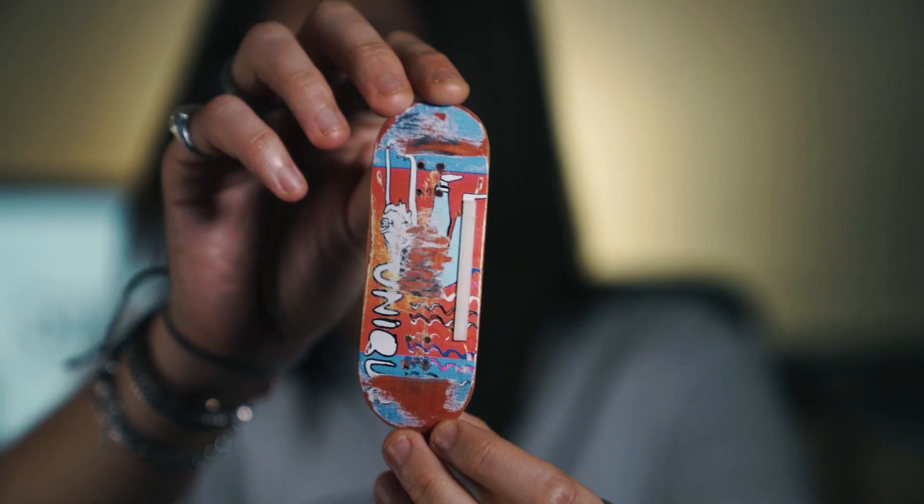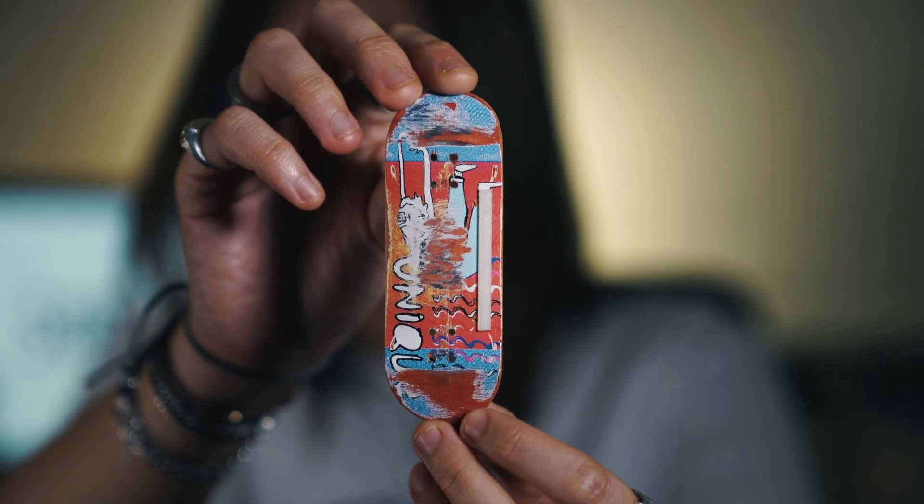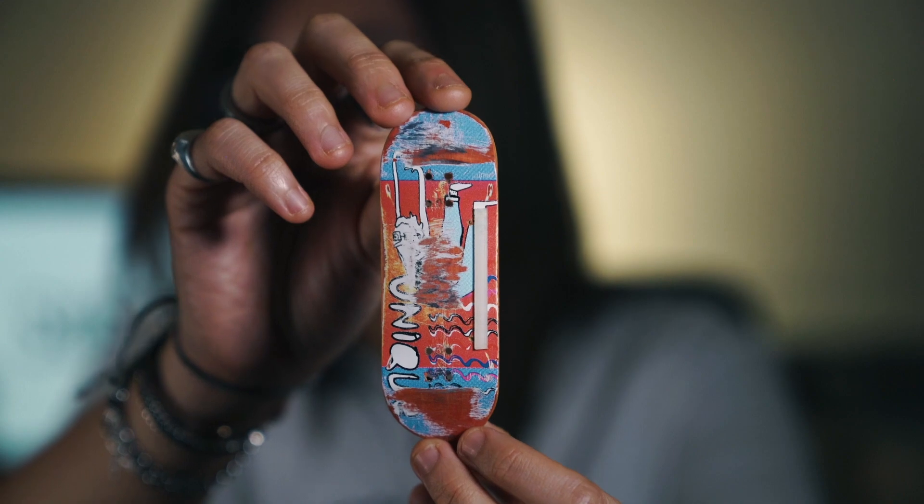The next board is the CalPly and Unique collaboration deck. This is a board that I really, really loved — I loved the graphic, I loved how it felt. Every board feels different, and this board just felt particularly good for me. I wasn't really into using board rails at the time, so I didn't put a set of board rails on it, which is why the graphic is so messed up. But then I put one singular board rail on it and did a little grip job at the back.